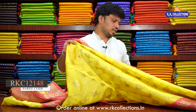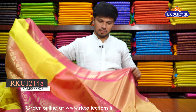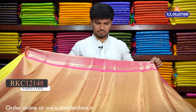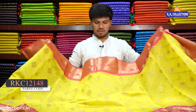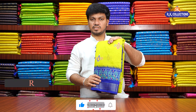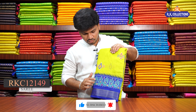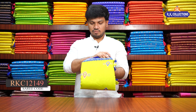We have a pink shade. This is the yellow part with pink color combination. The blue and the blouse is the brocade blouse. It has a black color combination, a bright color, a white color combination, and a pink color combination.